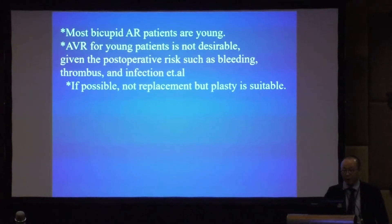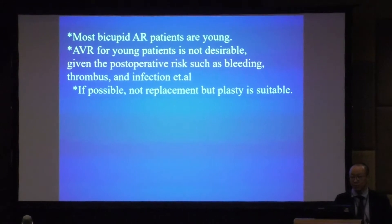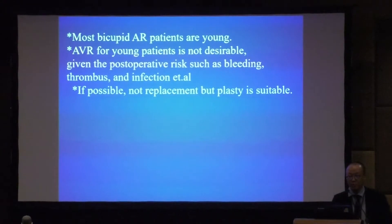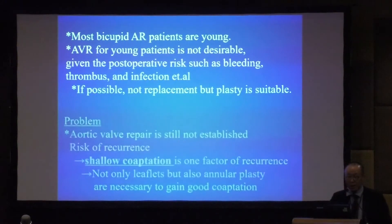Most bicuspid AR patients are young, but AVR for young patients is not desirable given the postoperative risks such as bleeding, thrombus, and infection. If possible, not replacement but valve repair is suitable.